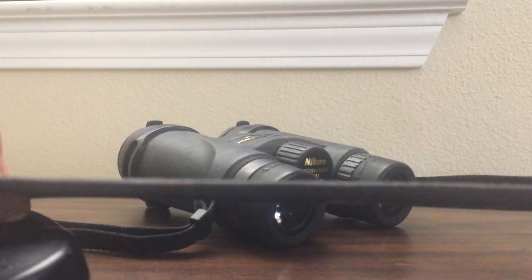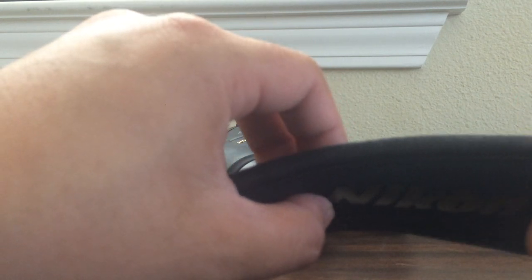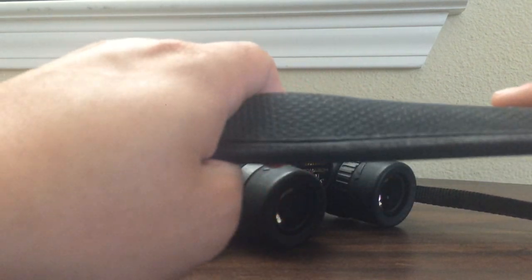This is the neck strap — it's quite comfortable and soft. It does insulate your neck though, so if you're hiking out on a hot day it fills up with sweat quite easily, but it's still comfortable overall.